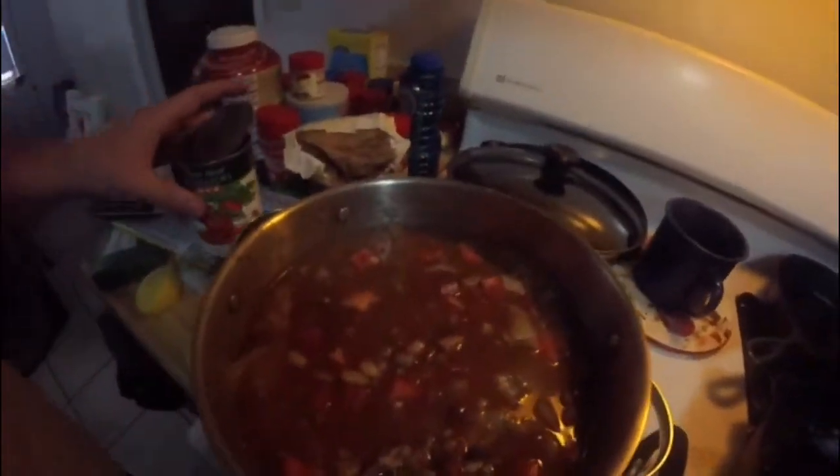Got two lemons, some diced tomatoes — I put a can of diced tomatoes, then I put a real tomato in there, whole lemon juice. Next stop, the kale. And that'll be it.